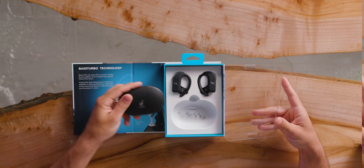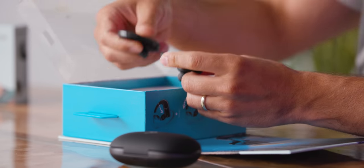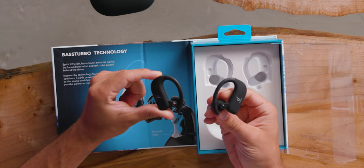I tried these on already and they're pretty bassy. This is a pretty big case, but it'll fit my gym bag. You can see they're pretty similar to the previous iteration, other than the fact that they're not neck buds.